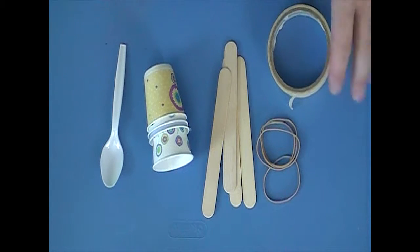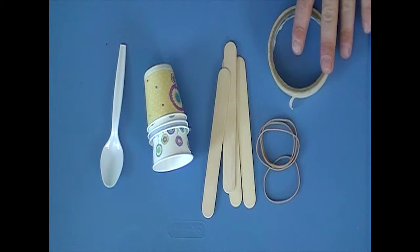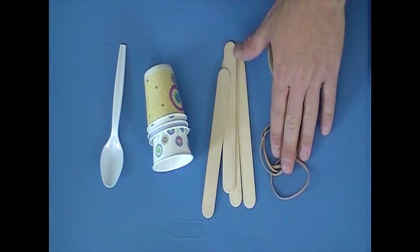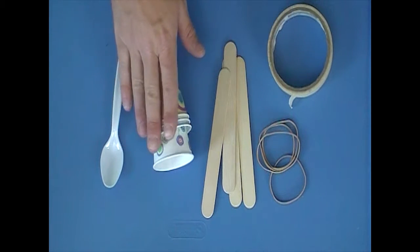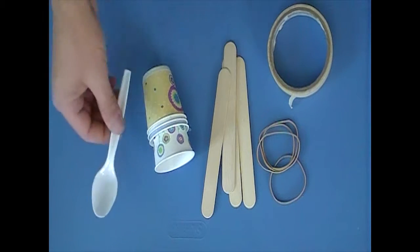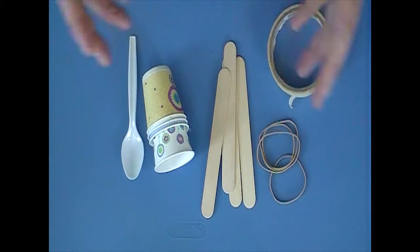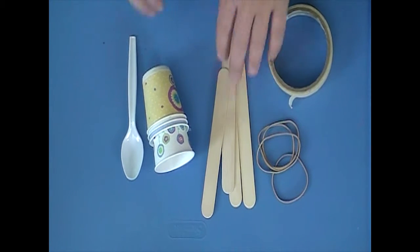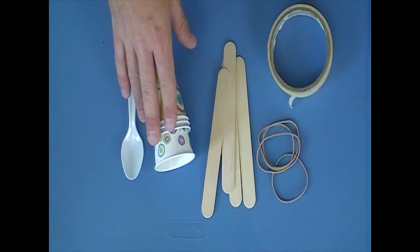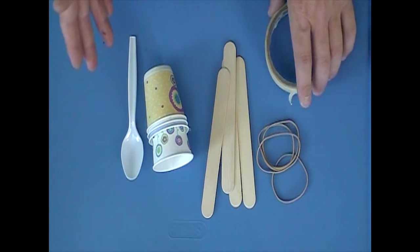Here are the materials: masking tape, rubber bands, jumbo craft sticks, cups, and a spoon. You can give them limited materials — four rubber bands, four sticks, four Dixie cups, a foot of tape, and a spoon. Some of these you should give more of, like the jumbo craft sticks, so they can come up with more creative designs.